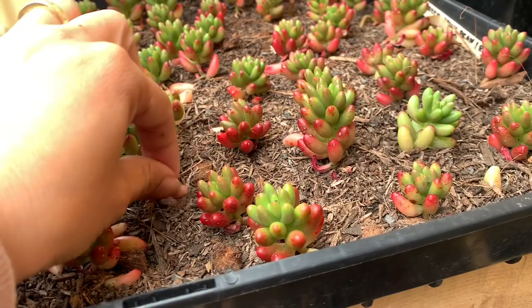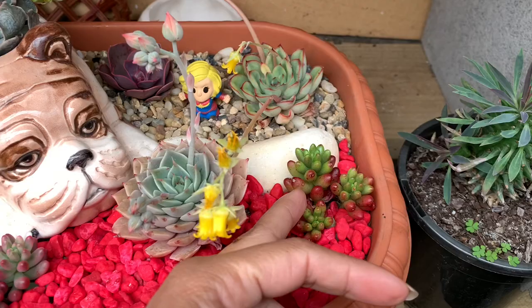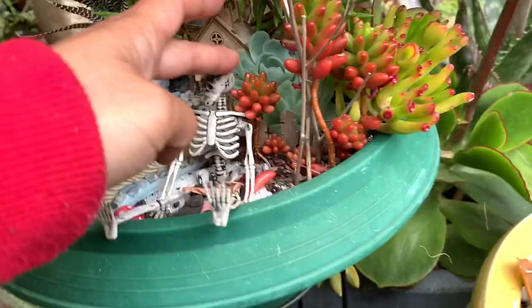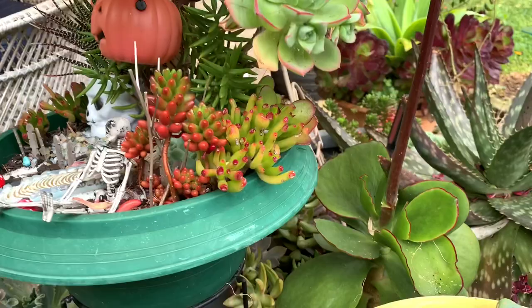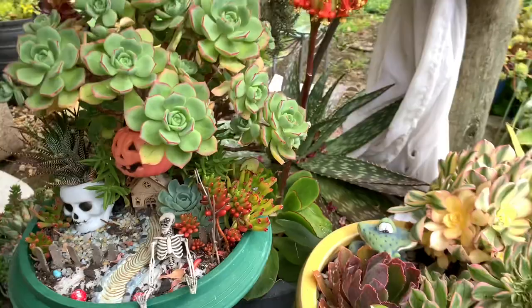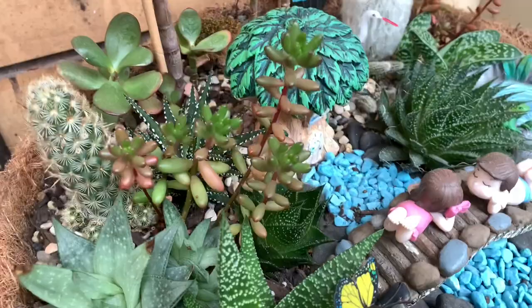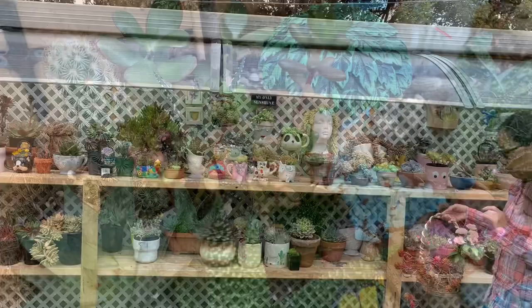These are some of my arrangements using jelly bean, placed undercover but with indirect bright light — nice colour and compact. This one is receiving direct sun in the afternoon and the colour of this jelly bean is a thick red. This arrangement is about 2 years old. I have another arrangement here with jelly bean, placed undercover in a shady spot. As you can see, the leaves are green and far apart — elongated, reaching for the sunlight. So now you know how important position and light are for your jelly bean.